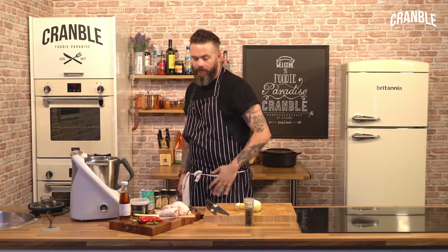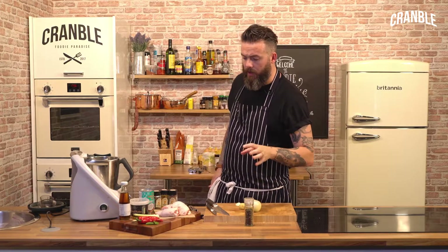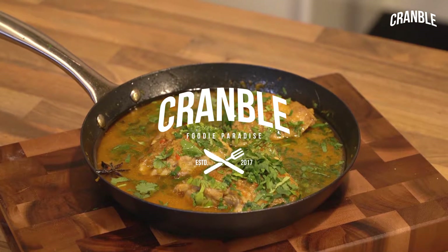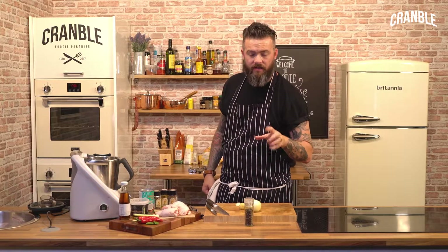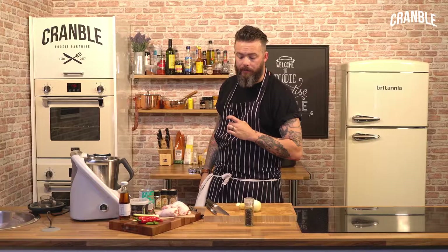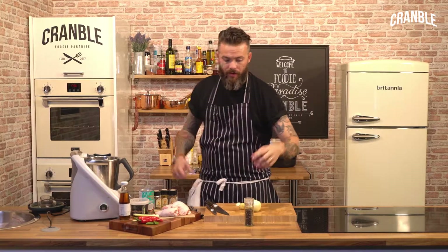Continuing on our one pot for under a tenner — feed a student, feed yourself, do it on the cheap. We're going to do a Malaysian style chicken curry. As per all these videos, I'm using chicken thighs for the majority of them, because they're cheap — they are so cheap.